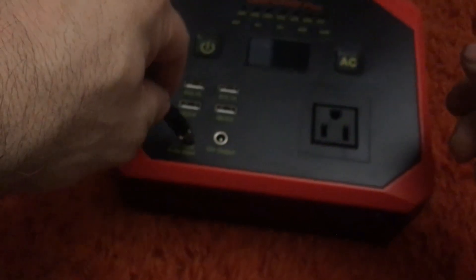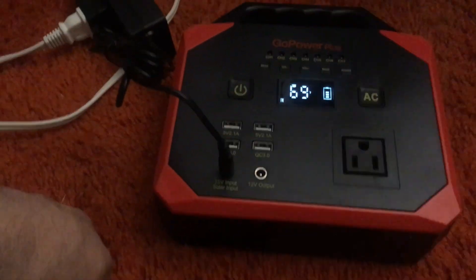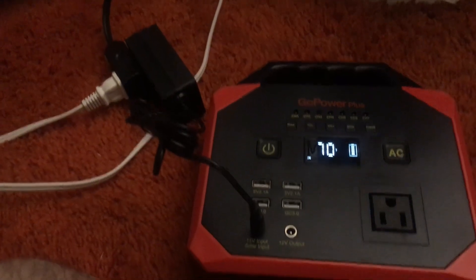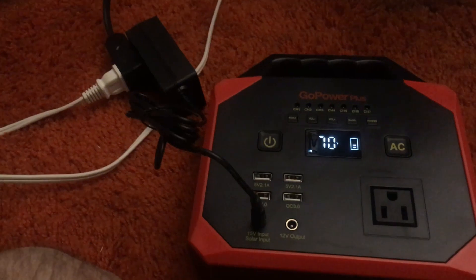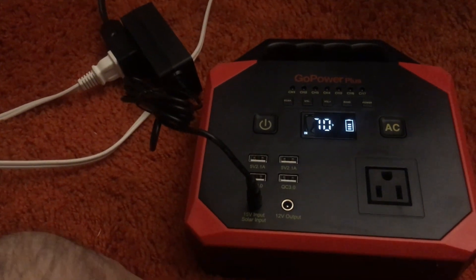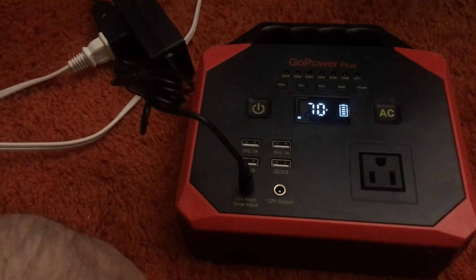Here's the freshly fixed one. So — cold solder joints. Crap, while I had that open I should have reflowed the capacitor and the transformer that's in there, because you know, it could plague anything.